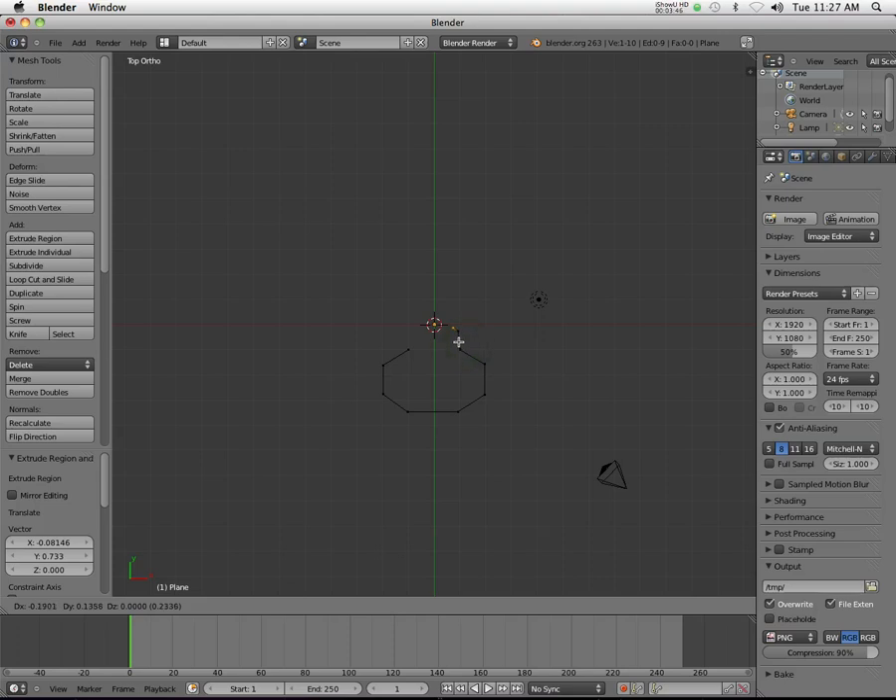I'm literally just hitting E and then left clicking. Right here is why I need to do it this way — I have this really complicated shape for the teeth of the key. This is why I want to start this way instead of building it out of a cube or something like that — it becomes really hard sometimes. I'm just following the sketch in front of me almost perfectly. It's important to have a good sketch so you know exactly what you wanted.